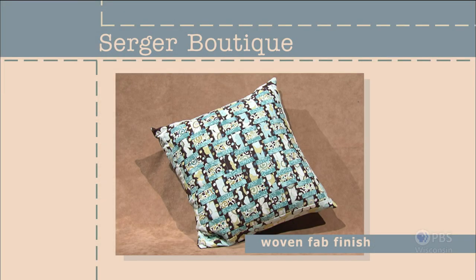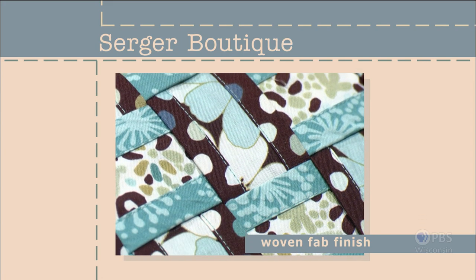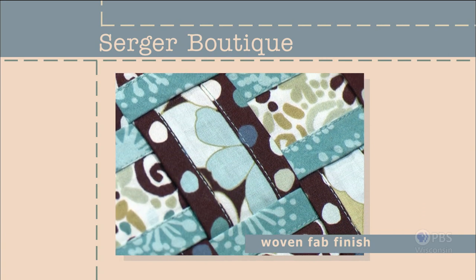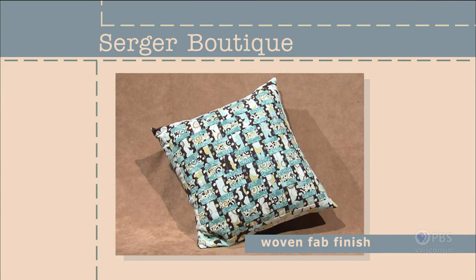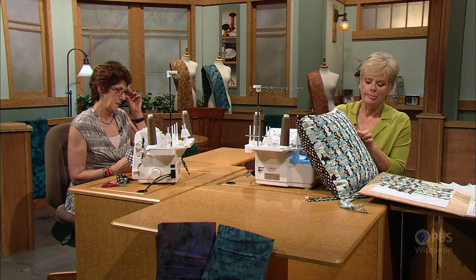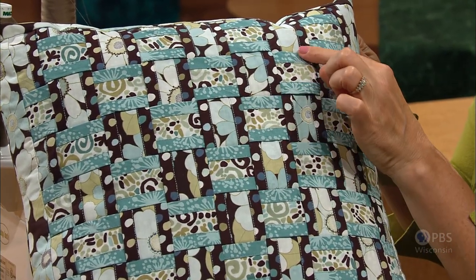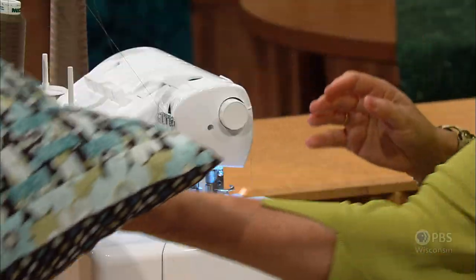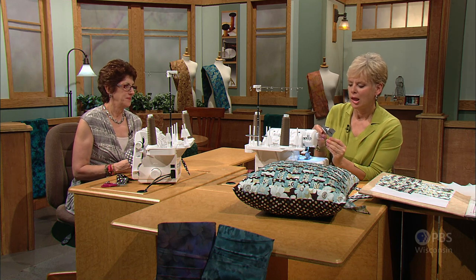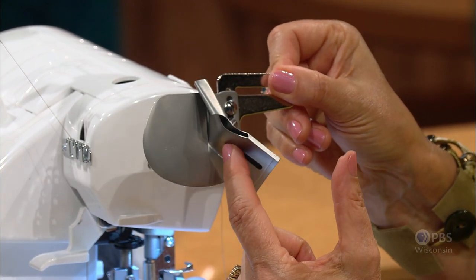Weaving strips of fabric together is nothing new in the sewing world, but adding a fabulous finish to the strips prior to weaving earns this technique a place of honor in our Serger Boutique mini-series — coined the woven fab finish. This technique can be used for home decor, accessories, and wearable art. When you take a close-up look at Barbara's pillow, you'll see horizontal and vertical strips with binding on both sides. The binding is the feature — that's what really makes it pop.